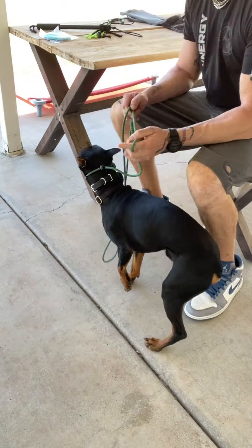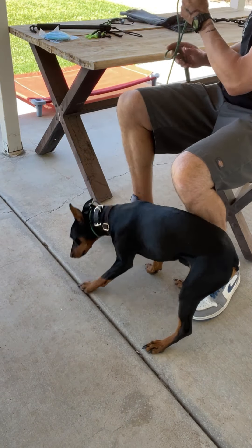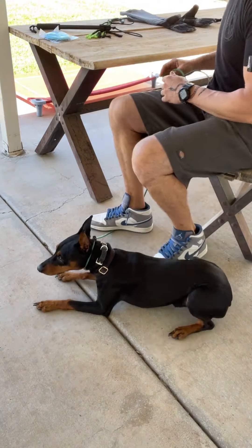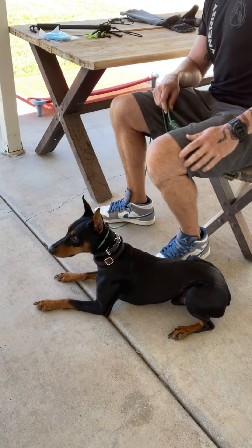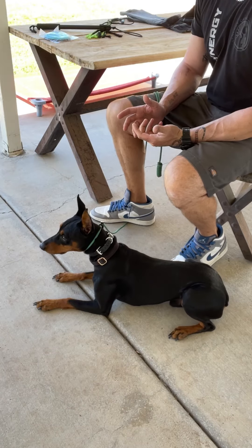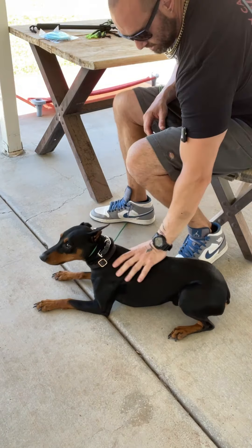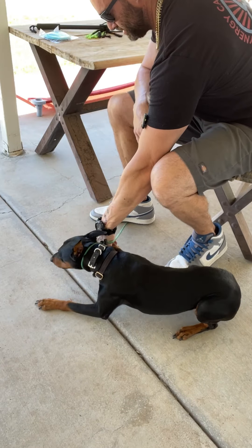Okay, we are round two with nail trimming. I'm not even trying with treats this time — I'm just going to go into handling and see how we do. If he's not going to start biting me, I'll keep it more brief as a form of reward.